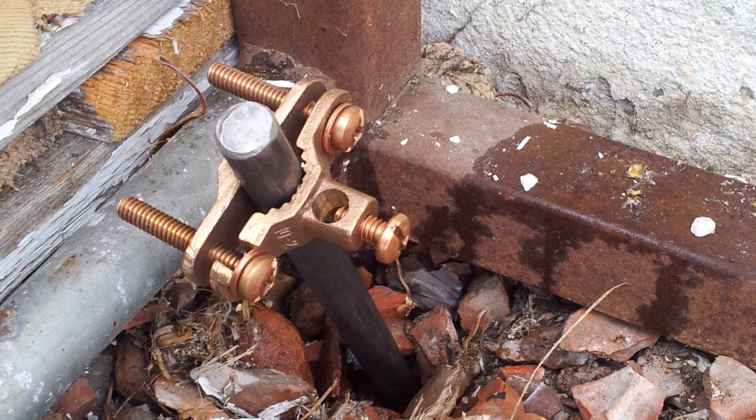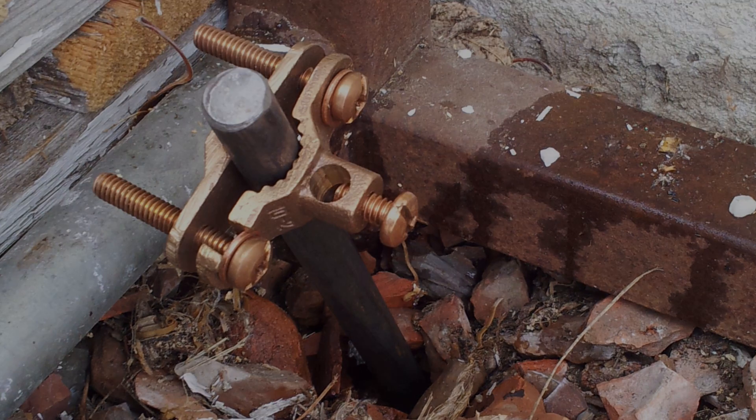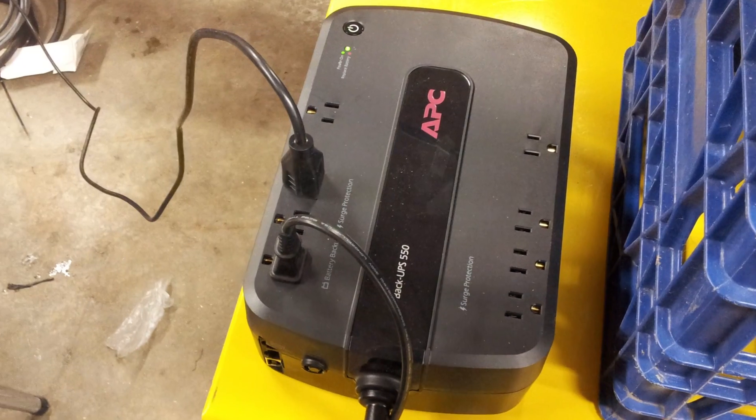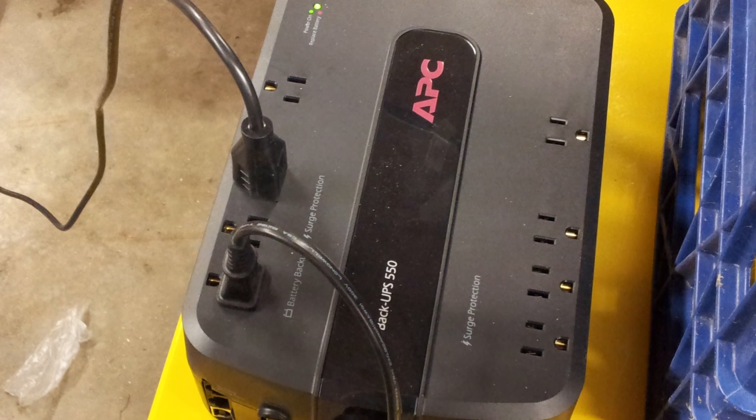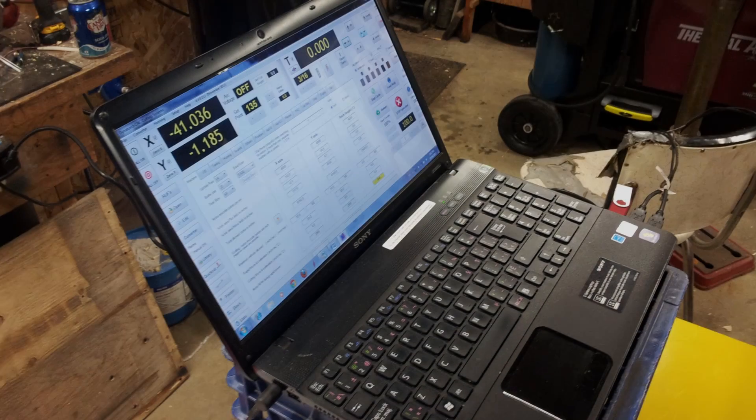This is an example of a ground rod with the electrode connector at the top — this is a 10-foot one we had installed. We also added a UPS to filter out any spikes, surges, or noise coming along the lines to the sensitive electronics.